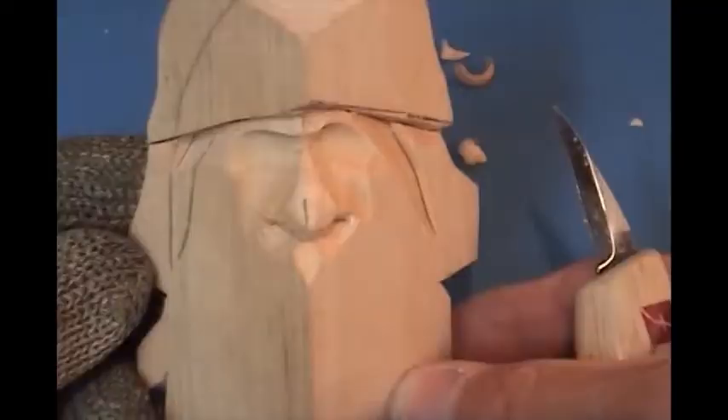The blanks will look like this when cut down — triangular in shape. We start our face carving right on the corner. So let's go down to the shop and get started on our Santa ornament.